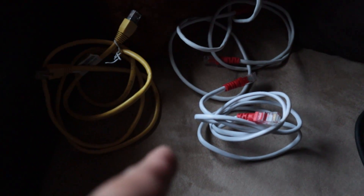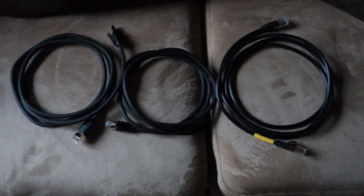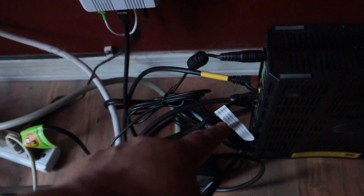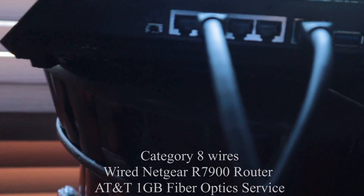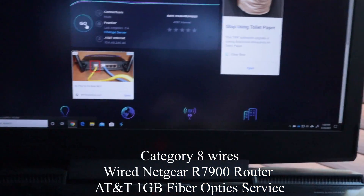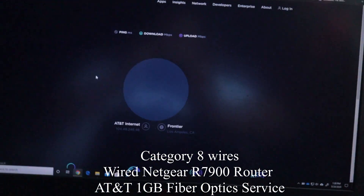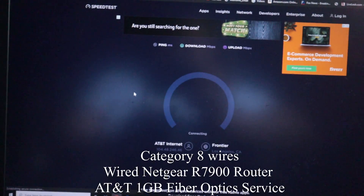Now we're going to switch over to Category 8 and see what we get. These are the old cables that were connected — these appear to be Cat 6, provided by AT&T, and that one was Cat 5e. Here are my new Cat 8 cables. I've already changed the direct line and the line going up to the router, plus the external one coming to the computer, so we can now run the test.